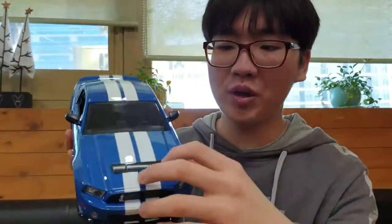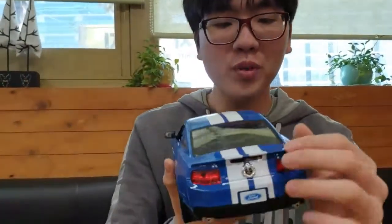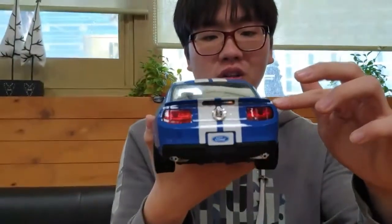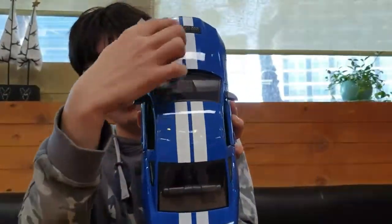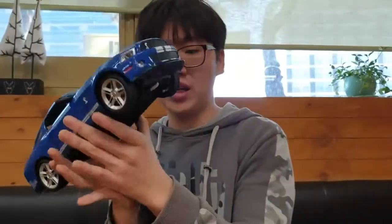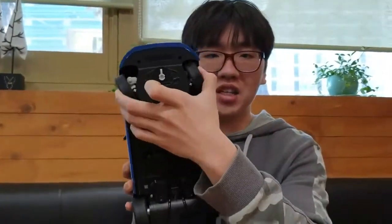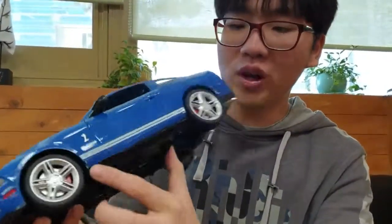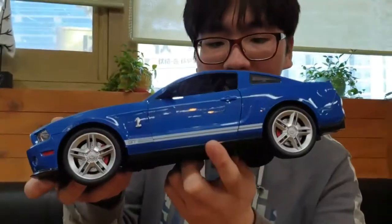외관도 상당히 잘 표현되어 있습니다. 엔진 흡입구 표현도 잘 되어 있고, 뒤쪽의 순정 스포일러까지 인상 깊게 잘 표현되어 있어서 마음에 들어요. 특히 이 데칼이 마음에 듭니다. 미국 차의 상징이라고도 하는 스트라이프 데칼이 정말 인상 깊고, 옆쪽의 GT500 데칼도 인상 깊게 잘 표현되어 있습니다.